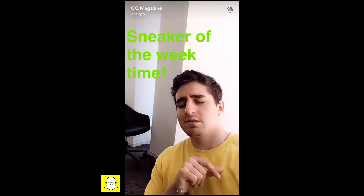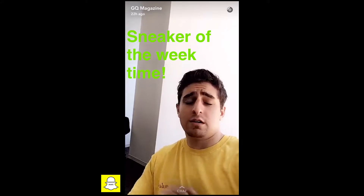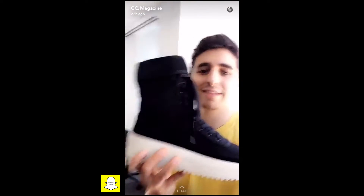Sneaker, sneaker, it's time for the sneaker, the sneaker of the week — it's time for sneaker of the week. I just want to shout out Designer for providing the inspiration for our new theme song. It probably won't be around next week, but today we're talking about these Fear of God sneakers that just came out.